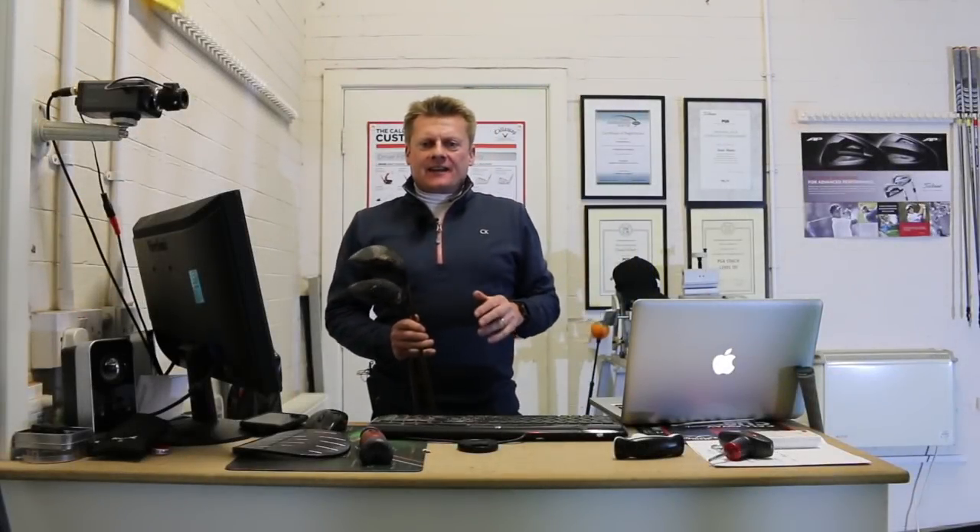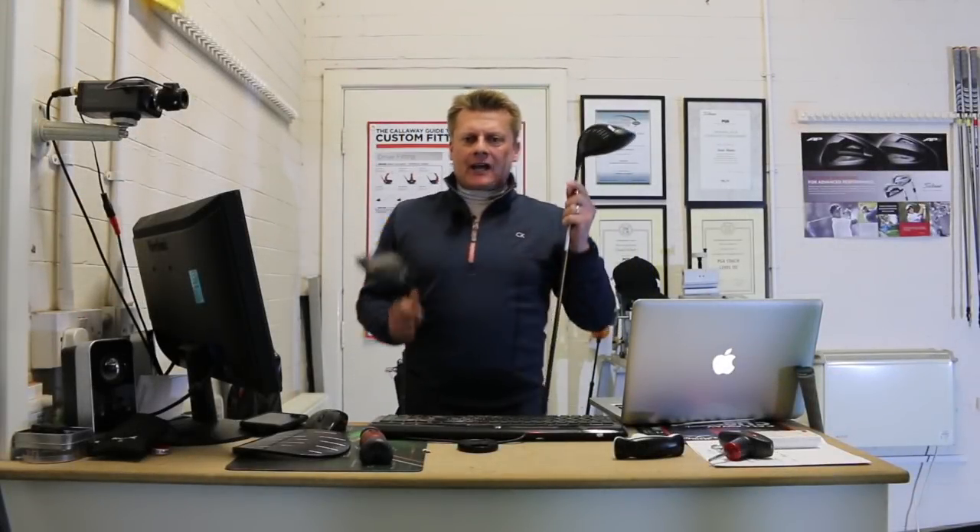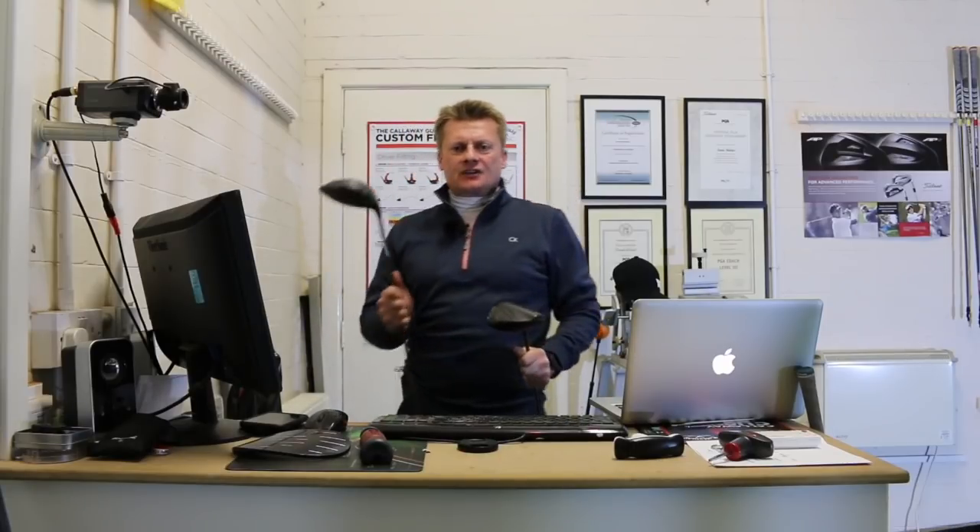Hello, it's Dan Webster here, the head professional at St. Anselman's Golf Club. Today I'm going to have a little look at the new G400 versus G400 Max driver.